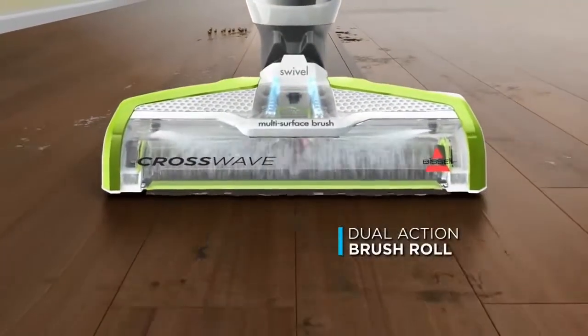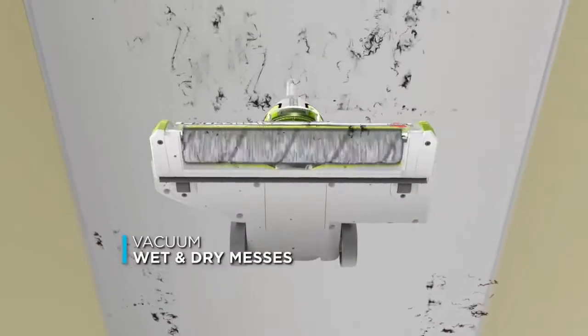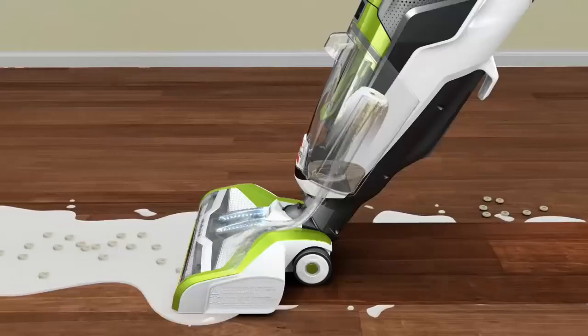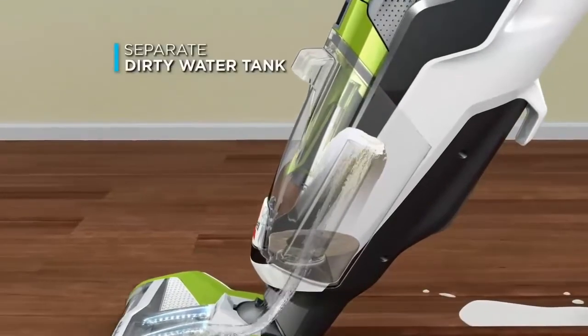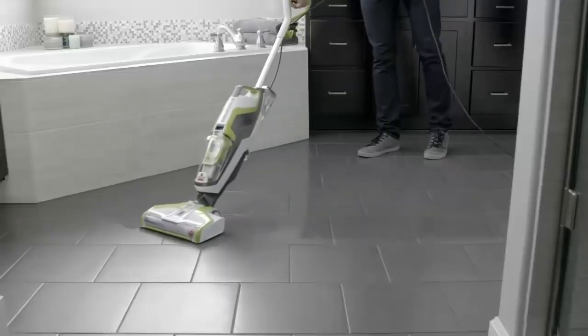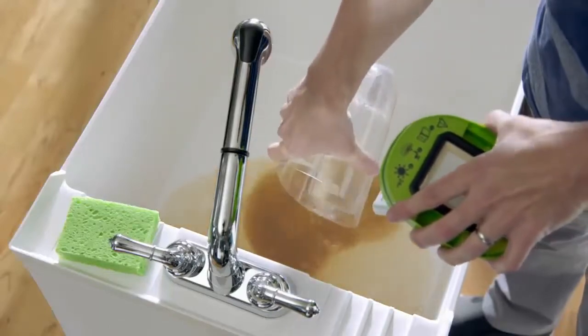The unique dual-action multi-surface brush roll mops while the soft bristles gently scrub away dust and debris. The vacuum action picks up the dirty water and solution so your floors dry in minutes. Meanwhile, the suction power pulls everything off the floor and into the dirty water tank. You'll never have to put dirty water on your floors again, and you'll be amazed at how much dirt the CrossWave can remove.